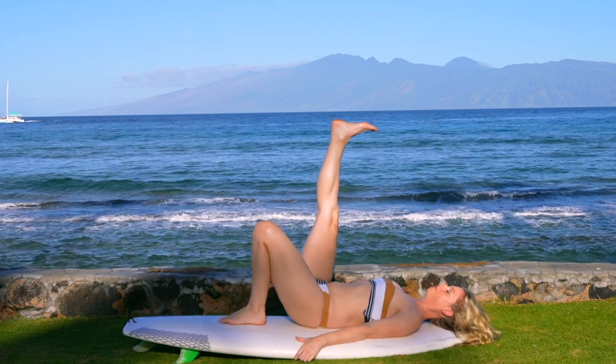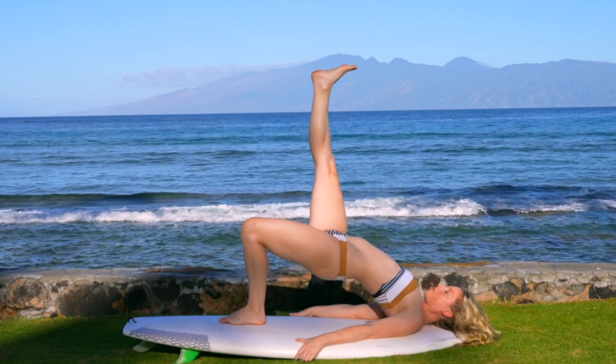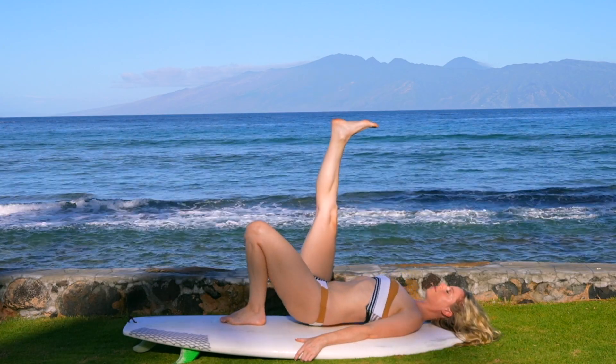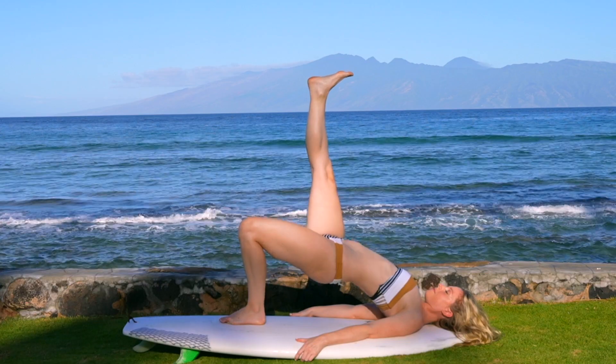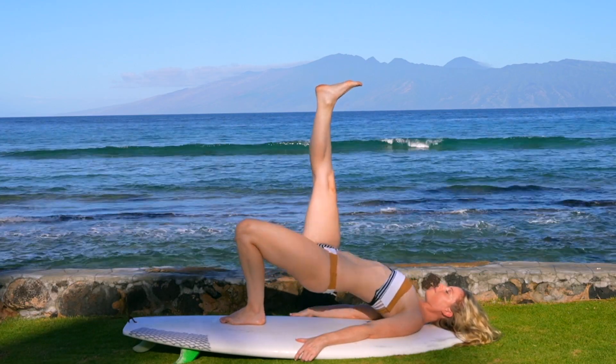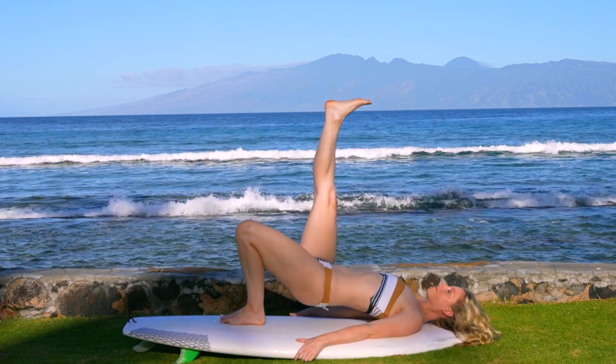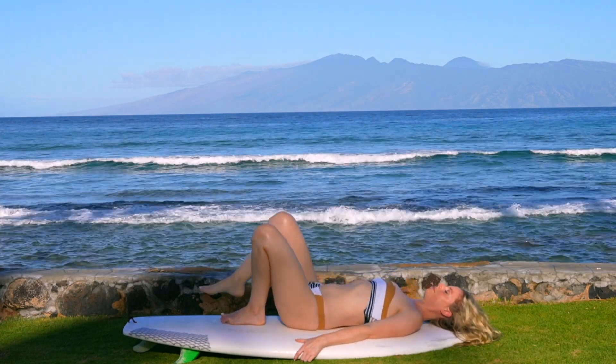Opposite side. Right leg lengthens. Inhale, hips to sky. Exhale to mat. Exhale back down. Inhale, lift. Exhale down. Inhale, lift. Really squeeze. Exhale, release. Inhale up. Exhale down. Bend the leg. Good job.